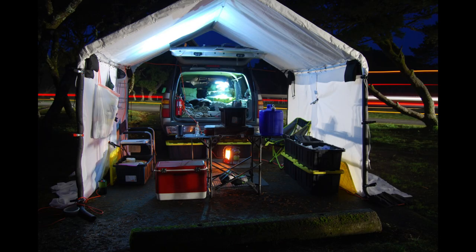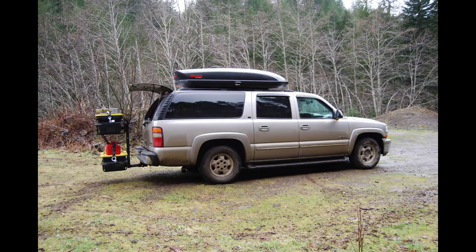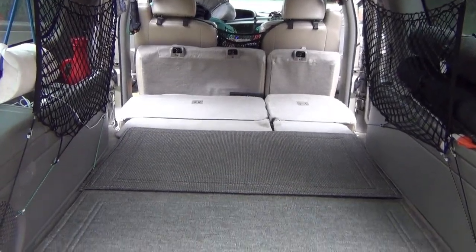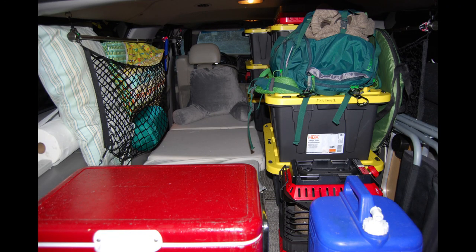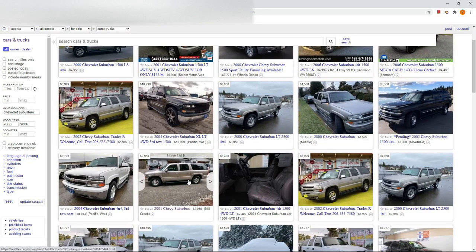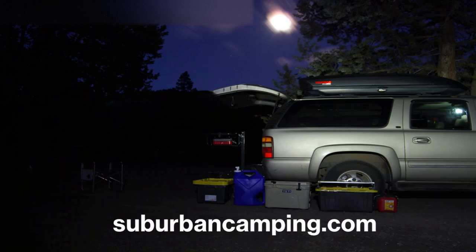Those are the reasons a Chevy Suburban works as a great camper for your outdoor adventures. It is a versatile and reliable vehicle with plenty of space for sleeping. It can haul a lot of gear so you can prepare for just about anything, get you to plenty of great outdoor places, and it is a very affordable option. If you learned something from this video, please subscribe, and if you want to learn even more about camping in a Suburban, please visit SuburbanCamping.com. Thank you very much.